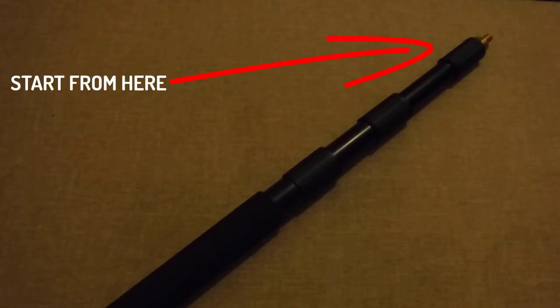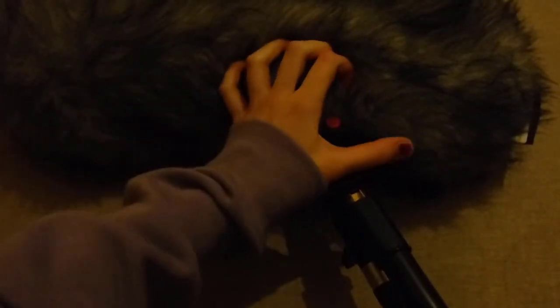If you need to extend the pole, start from the top for better weight distribution. Once the XLR cable has been plugged in, let it hang loose and then wrap it around the boom pole. This will make it easier to keep the cable in control and will eliminate any noise caused by the cable moving around.